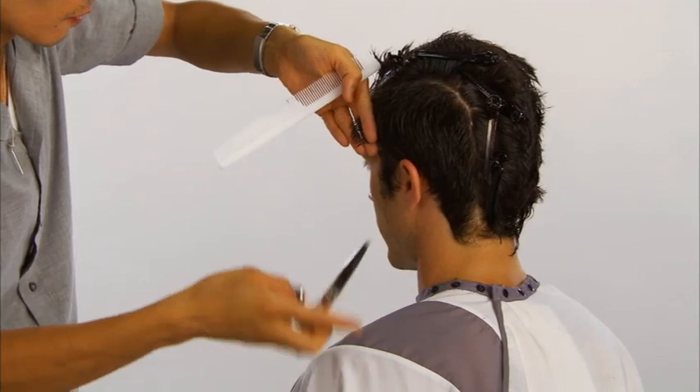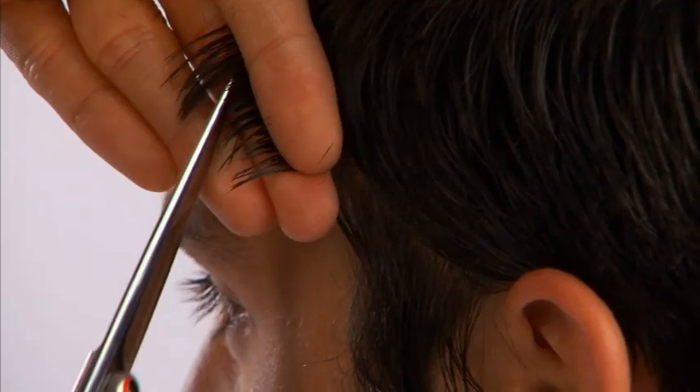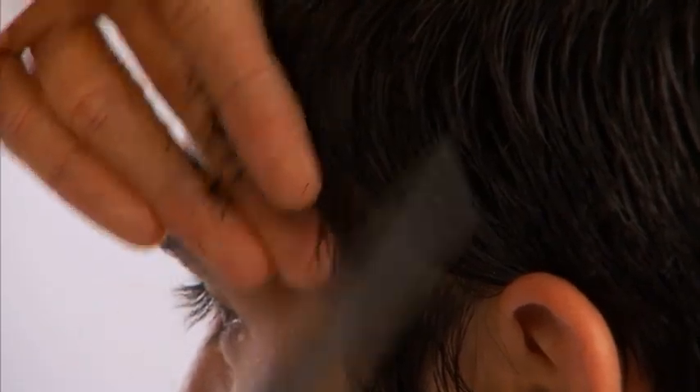Diagonal back partings are taken through the sides and the hair is point cut to blend. The hair on top is released.